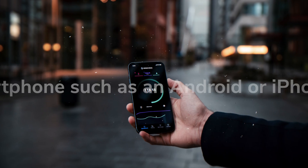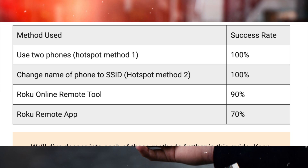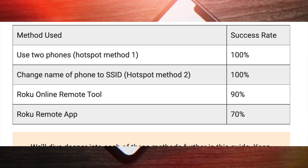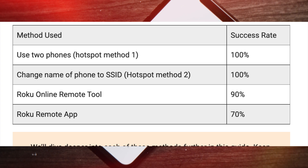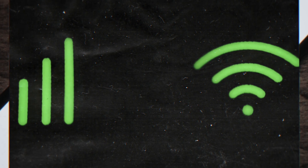You'll need the following before proceeding: a smartphone such as an Android or iPhone, a secondary phone (optional for method one), the official Roku remote mobile app, the ability to change the SSID name of your phone, and a Wi-Fi mobile hotspot.